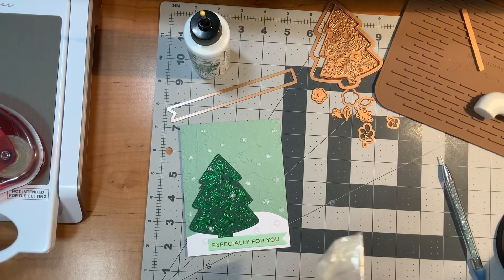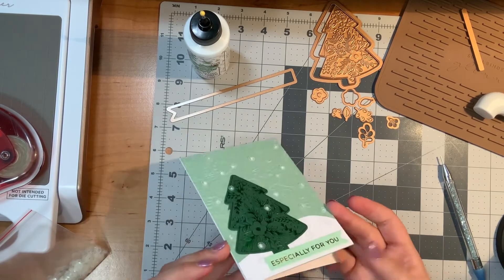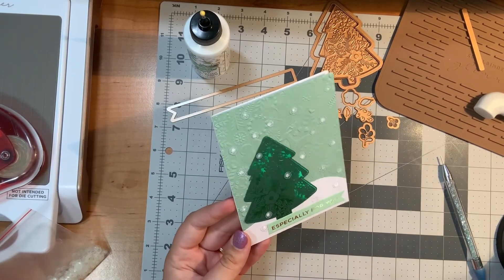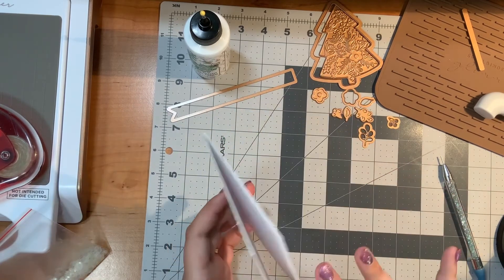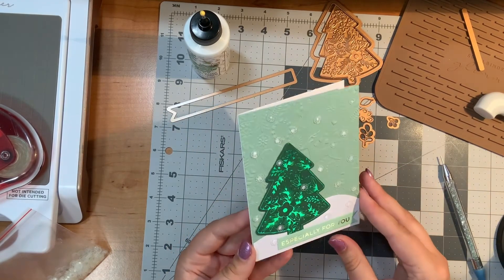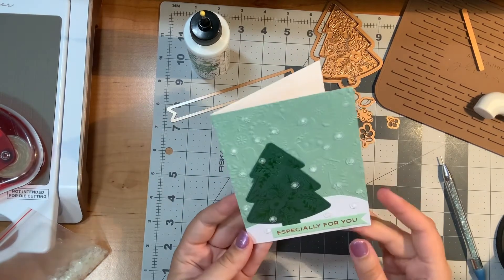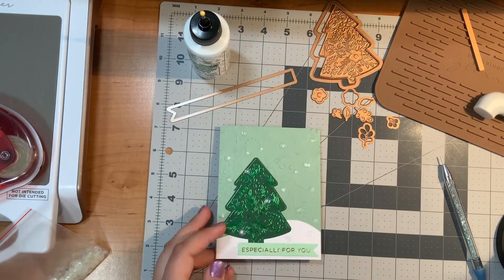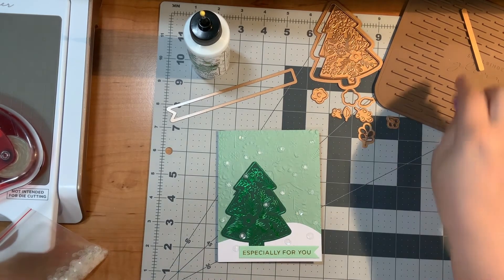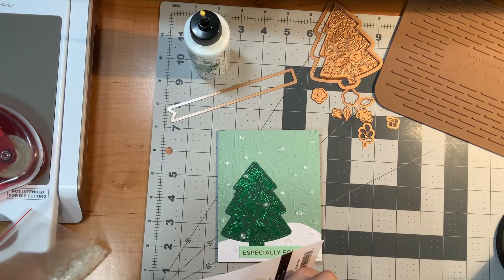I'll show you on camera what the card looks like after the glue has dried. Right now it is a gorgeous card because of all the foiling and embossing, but when the glue dries it will look even more like I expected. Is this a Christmas card? Sure. Is it a winter card? Sure. Could it be a Christmas birthday card? Maybe — 'Especially for You' is one of those sentiments that isn't really for just one thing. I'm going to clean up my workspace and I'll be back once the glue dries.